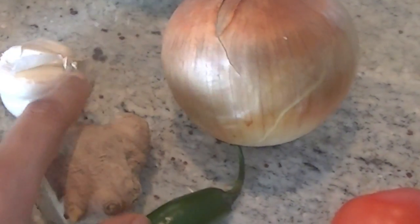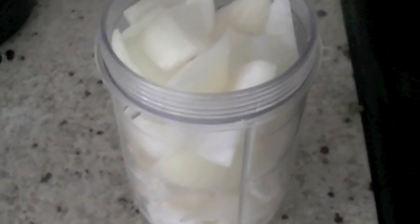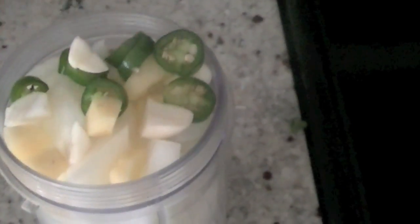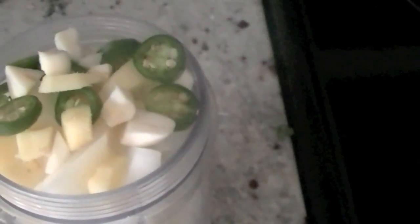I have onion — we're going to make an onion paste out of two onions — along with some garlic, ginger, green chili, and red tomatoes. In my blending jar I have two large chopped onions, and I'm going to add three to four cloves of garlic, one green chili, and one inch piece of chopped ginger. I've added one-fourth cup of water and I'm going to blend everything together to make a smooth paste.